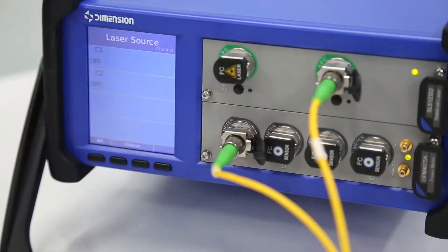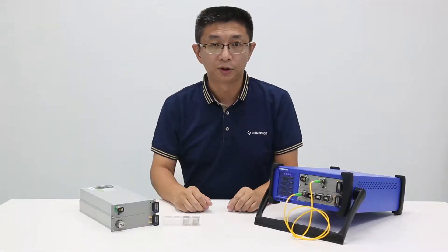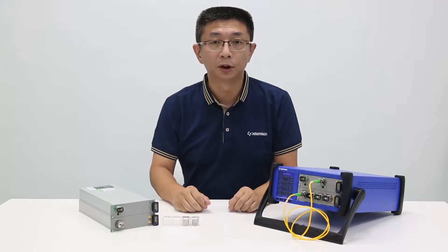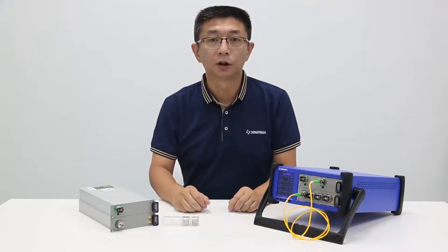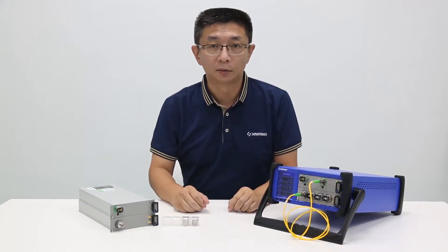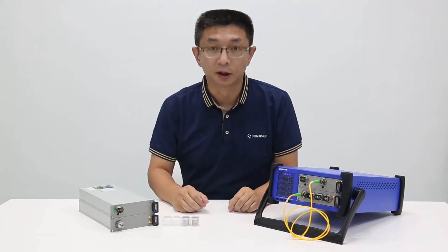The operation is very easy. This can be used on the test of optical passive components, optical edge-core, and long-term environment test. And along with other products of DimensionTech, we can build complex test systems.